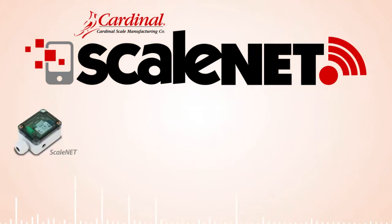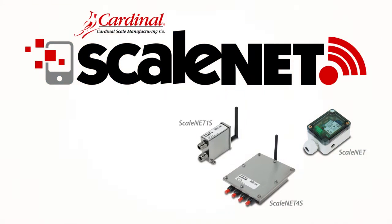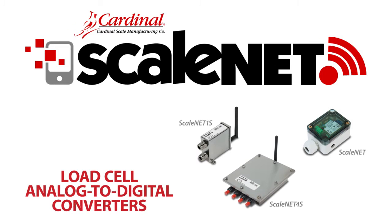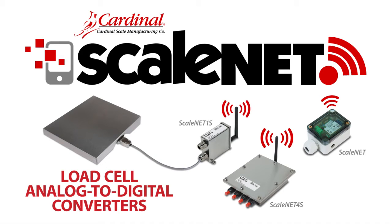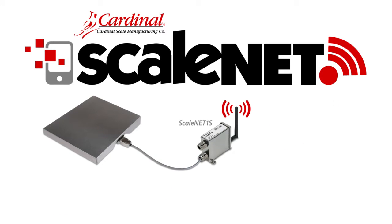Cardinal's USA-made Scale Net Wi-Fi weight transmitters are load cell analog-to-digital converters with Wi-Fi for sending weight data from a scale base to a wireless network. They are designed for non-legal-for-trade weighing applications.